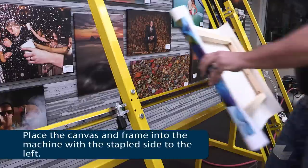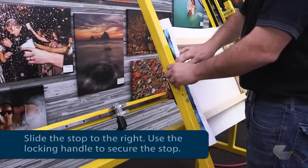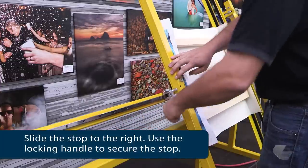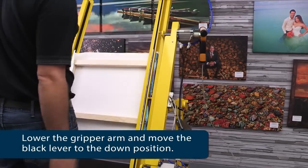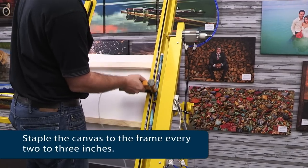Next, place the canvas and frame into the Studio Canvas Master. Slide the stop to the right so it is touching the canvas and frame, and use the locking handle to hold it in place. Lower the gripper arm and move the black lever to the down position. Staple the canvas every two to three inches.